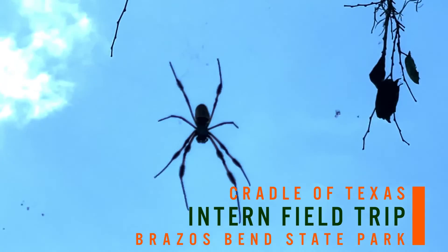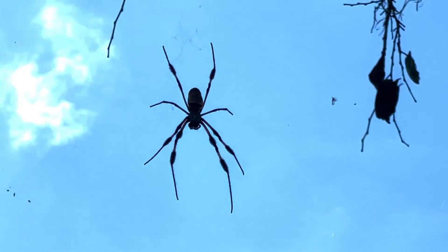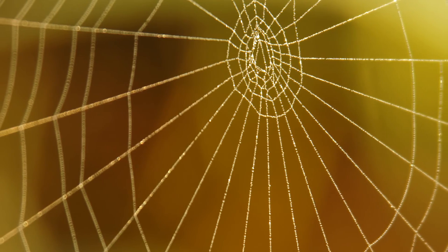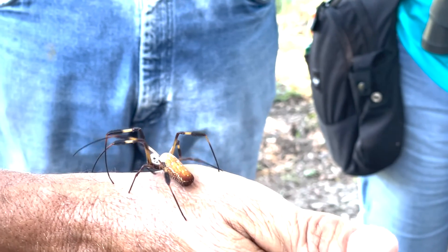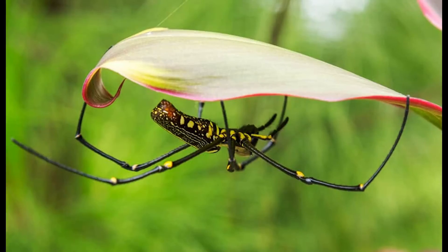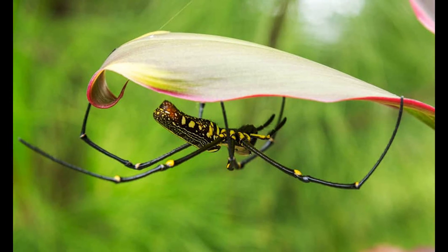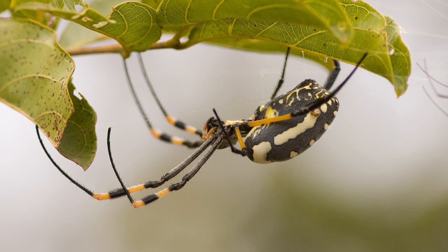If you look real carefully you'll see a golden silk spider — what some people call a banana spider. When the sun hits the web just right it'll appear kind of a golden yellow color. She'll roll this leaf up like a little burrito and lay a couple hundred eggs in there.